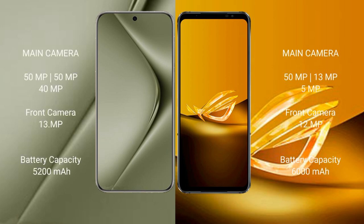The Huawei Pura 70 Ultra features a rear triple camera setup: 51MP plus 51MP plus 40MP, and a 13MP front camera. The Asus ROG Phone 6D also has a rear triple camera setup: 51MP plus 13MP plus 5MP, and a 12MP front camera.